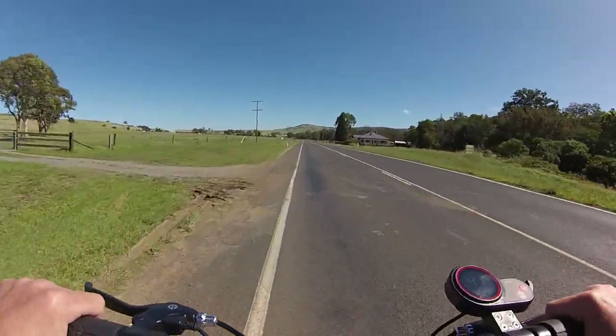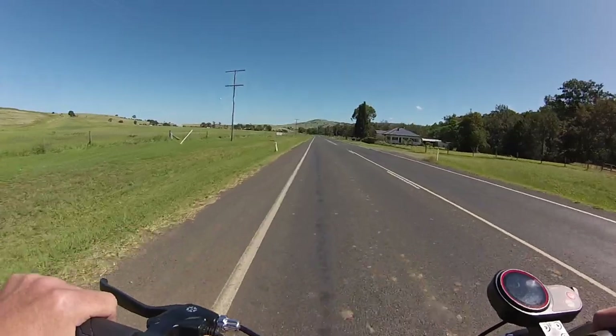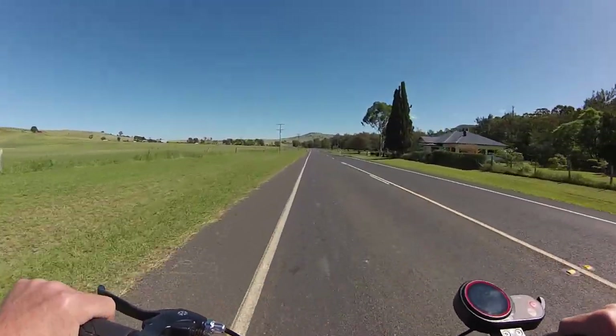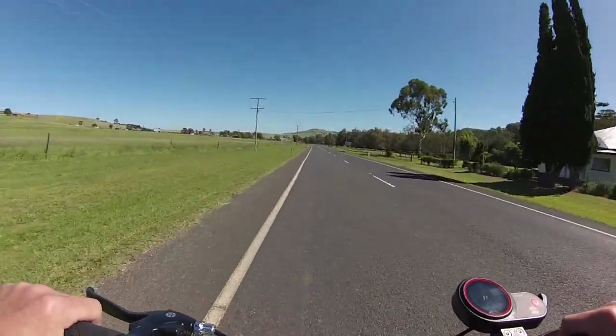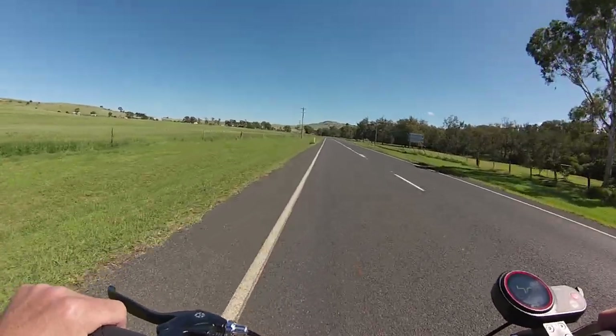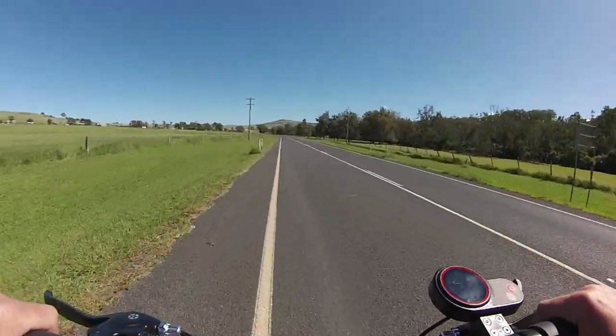Now I'm cruising back home. There's a tailwind at the moment, so I'm willing to go a bit faster on the way home because, you know, wind resistance — that's the main thing you've got to fight against really. So if you've got a tailwind, you can go faster, who'd have thought?